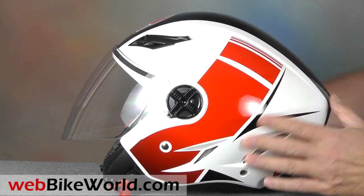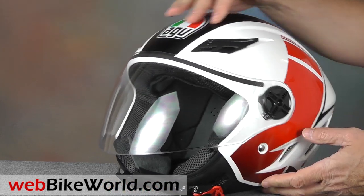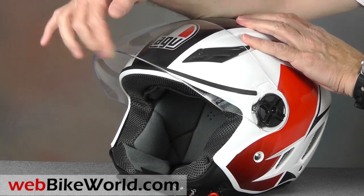The face shield is big and easy to use. It rotates through five detents and it has excellent optical qualities.